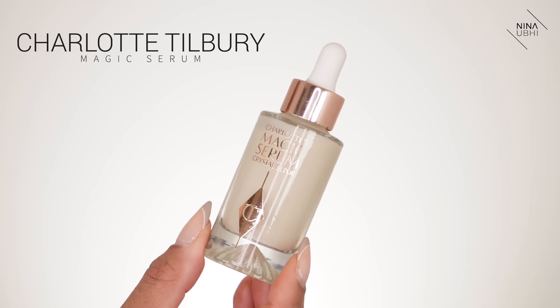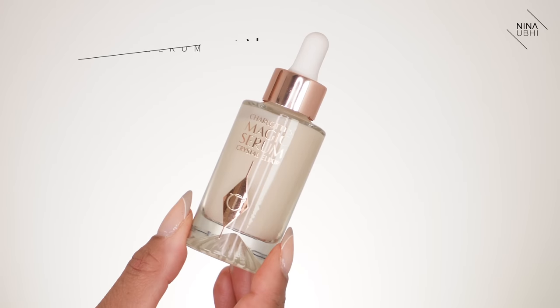Next I'm using Charlotte Tilbury Magic Serum — it's four times more hydrating than hyaluronic acid and really helps to refine your pores. Just two drops is enough. I love the smell of this, it's like being in a spa. It gives your skin a tighter, more refined feeling — not a dry tightness, just like everything is more polished.